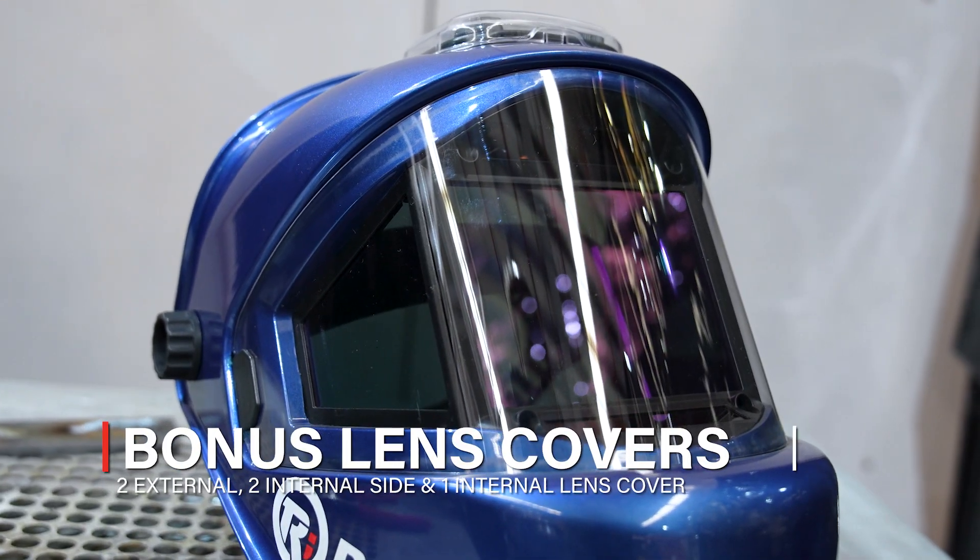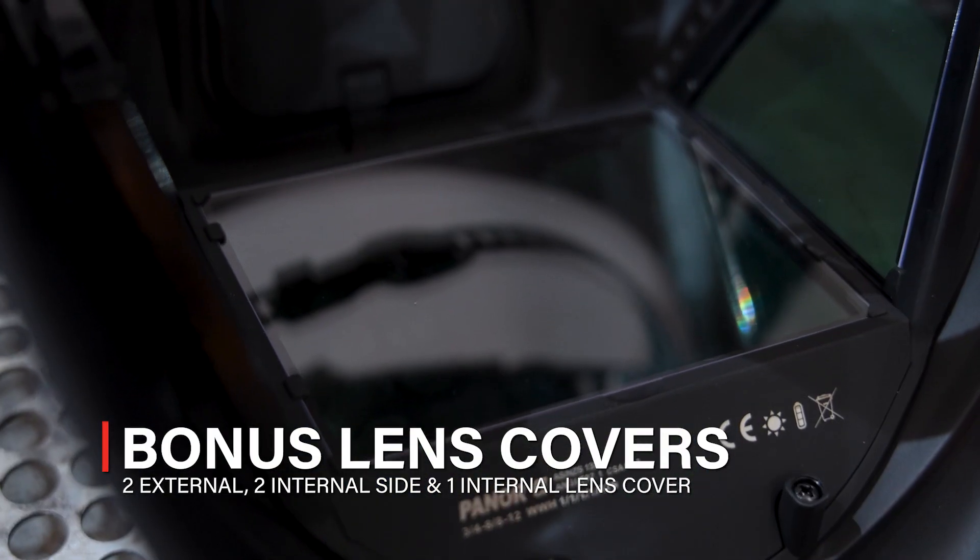The unit includes two external lens covers, two internal side lens covers, and an internal front lens cover.